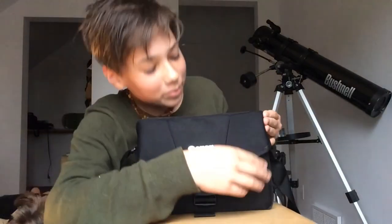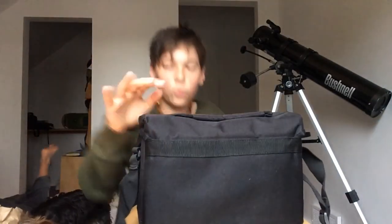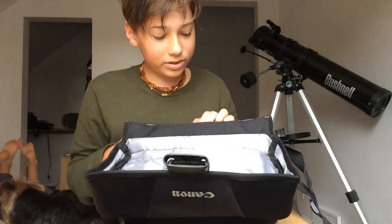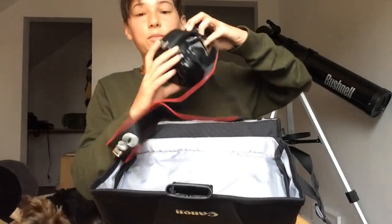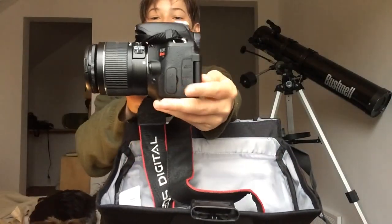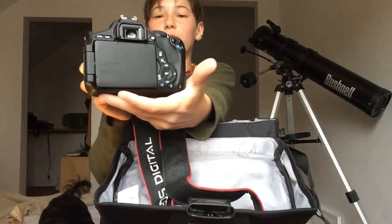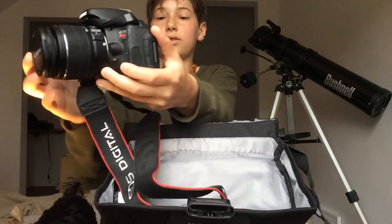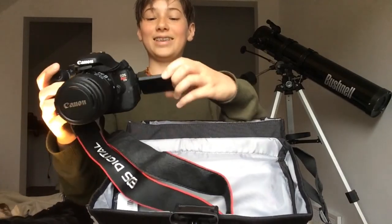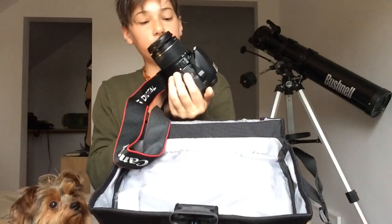Let's open this thing up. Whoa, look at this dope buckle. Wow, this is cool. Here's the camera — look at that. Sweet! It reminds me of Dad's. What about the screen? Oh, this is awesome. It's in really good condition.